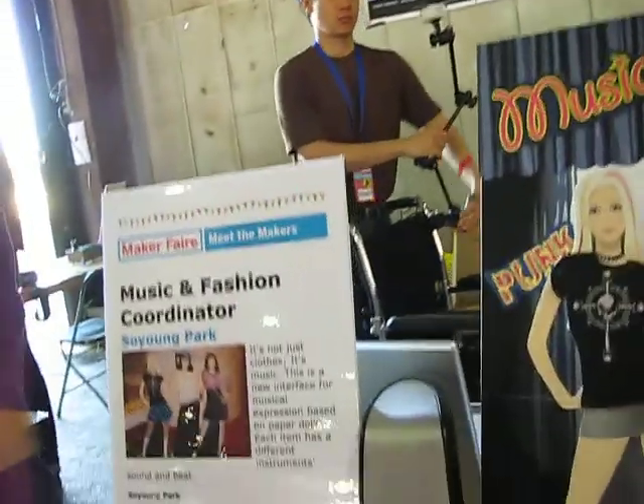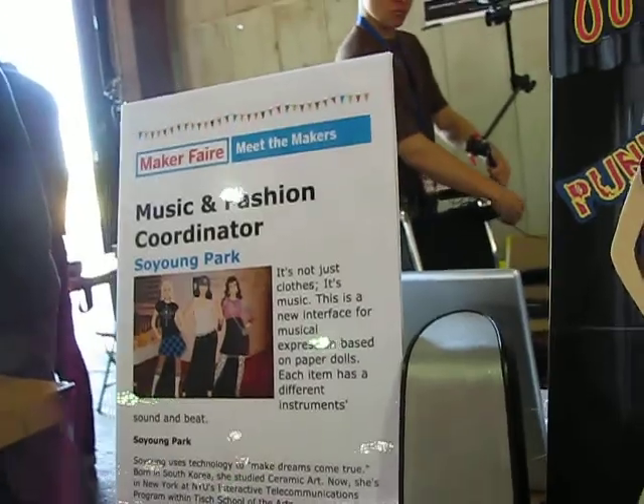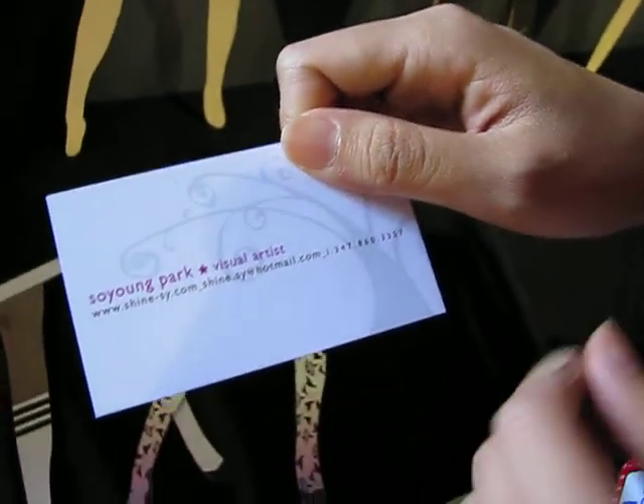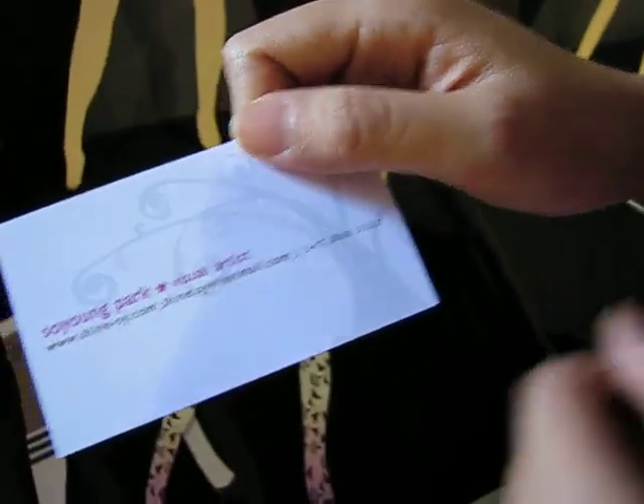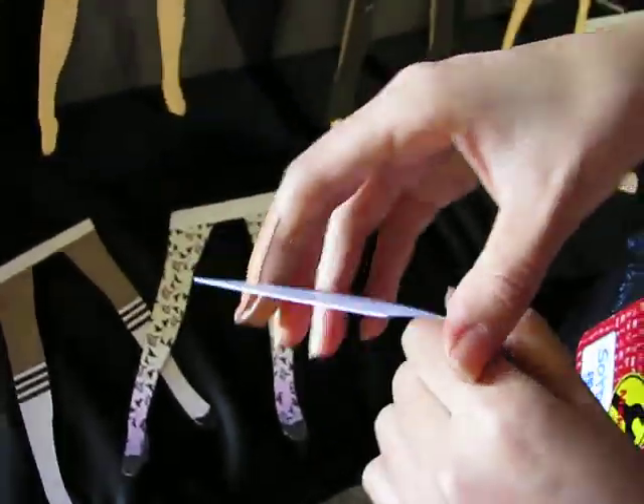And where can we find out more information about your project? Find my information at www.shine-sy.com. Great, and other interesting projects. Thank you very much, So Young. Thank you.